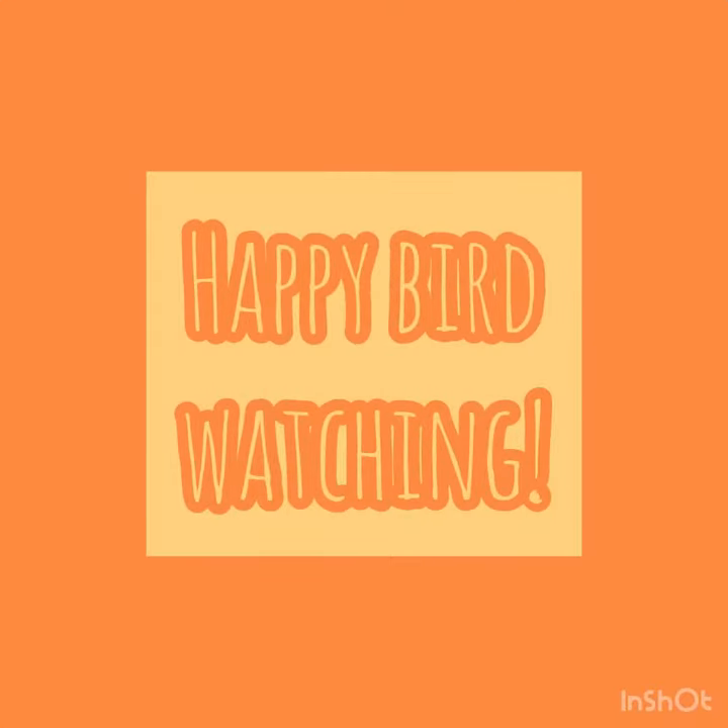Thanks for watching! I hope you guys enjoyed! Happy bird watching! Don't forget to send us pictures of the birds enjoying your bird feeder!